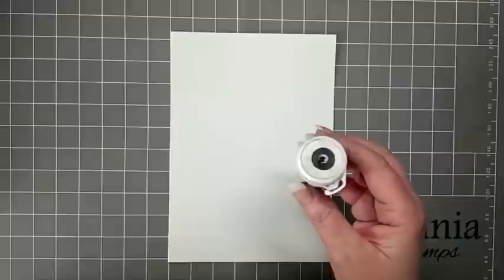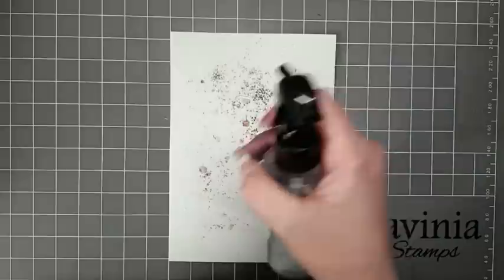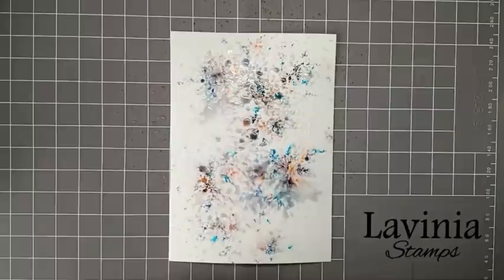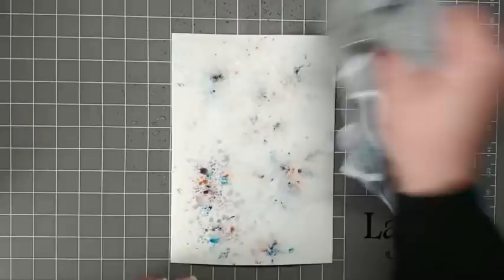Let's get started. For today's card I'm using a piece of A5 watercoloured card. To do the background I'm going to use some black Brusho, and I'm just going to gently tap this over the card. Then with our spray bottle we're now going to activate the colour — give this a right good spritz, just spritzing that all over. Then I'm just going to use my cloth just to take the Brusho off.